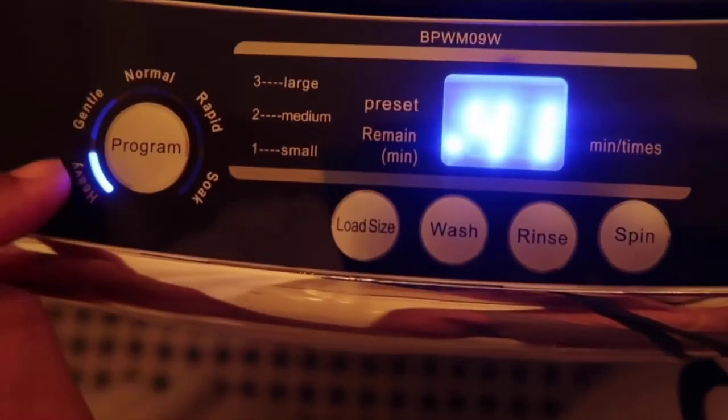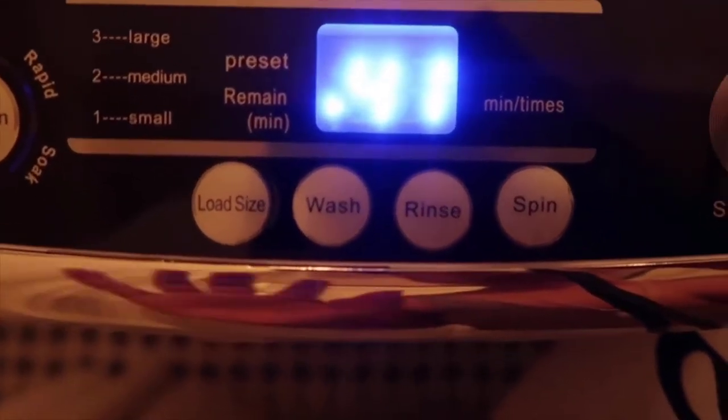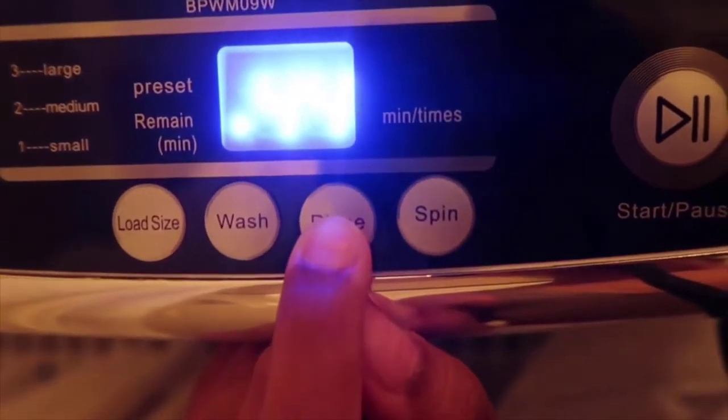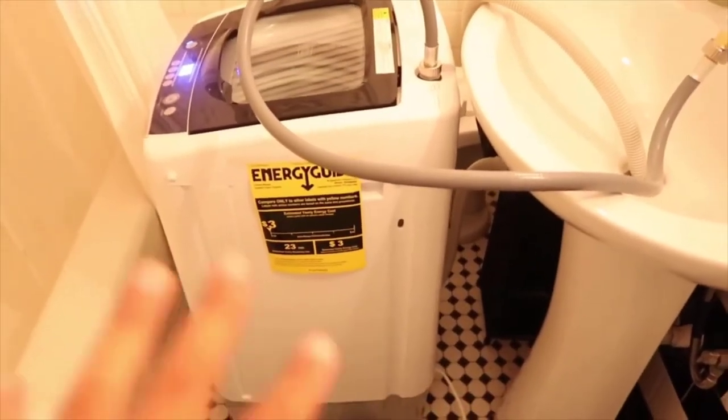Here you'll see the settings: heavy and gentle cycle options, and load size — one is small, two is medium, three is large. I usually just do large even for small loads so clothes soak in really well. This dial is for how long you want it to wash — it's on 12 minutes, and the highest it can go is 15 minutes, so we'll do 15. Rinse is how many times you want it to rinse — right now it's at 2, and I'm going to leave it there.